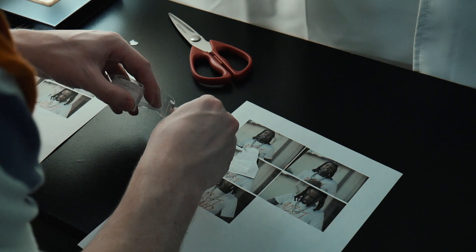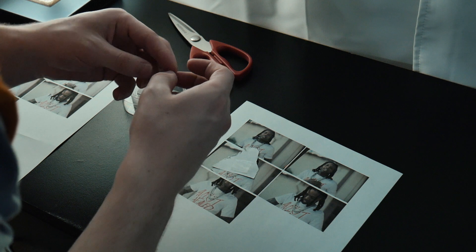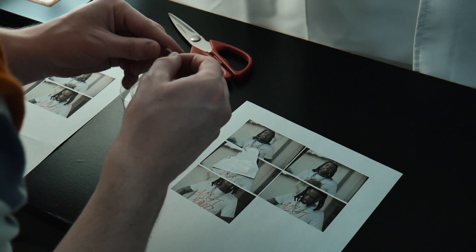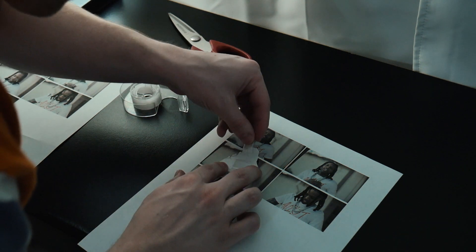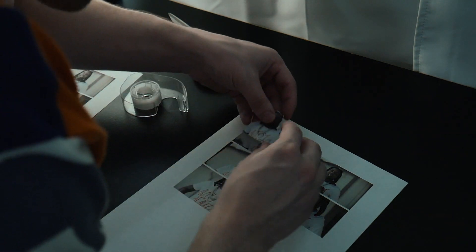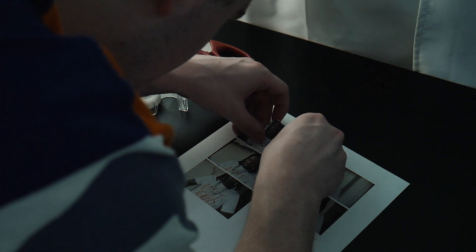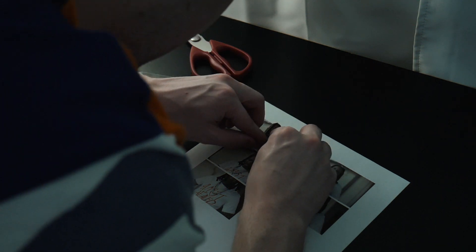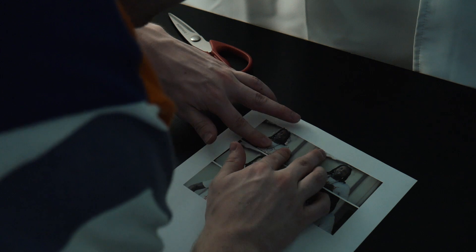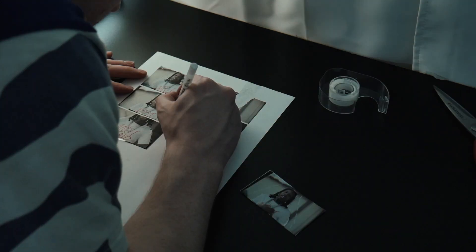Once you have the subject cut out, use a glue stick or tape and place the subject onto the second copy. Make sure the subject matches up. Tape or glue both work — it just depends on what you want. You're basically taking that subject and taping or gluing it back onto the second copy, which is why you need to print off two separate copies.